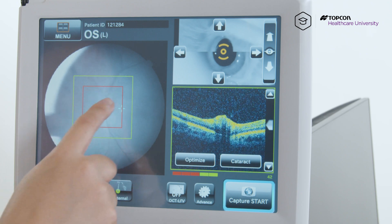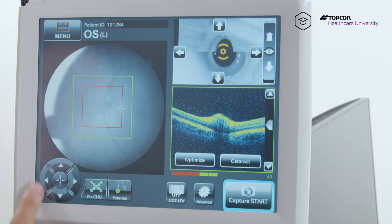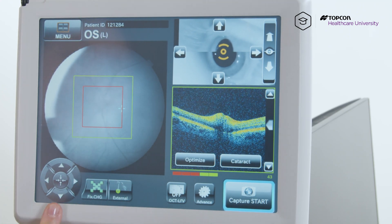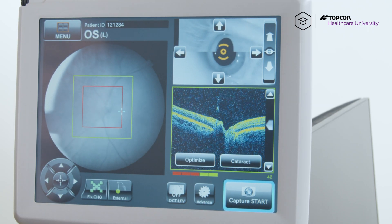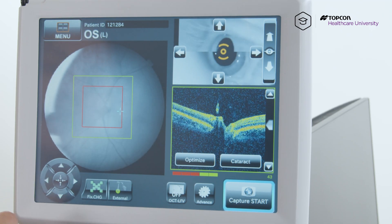So if you wanted to move the optic disc a little bit more to the center, I'm going to move that blue cross using these arrows here on the bottom in the direction that I want to move the optic disc. So if I want to move it down, I'm going to hit the down arrow here, but make sure the patient follows that green X that they see inside. If you want to move it a little bit to the left, you can hit the left arrow here.